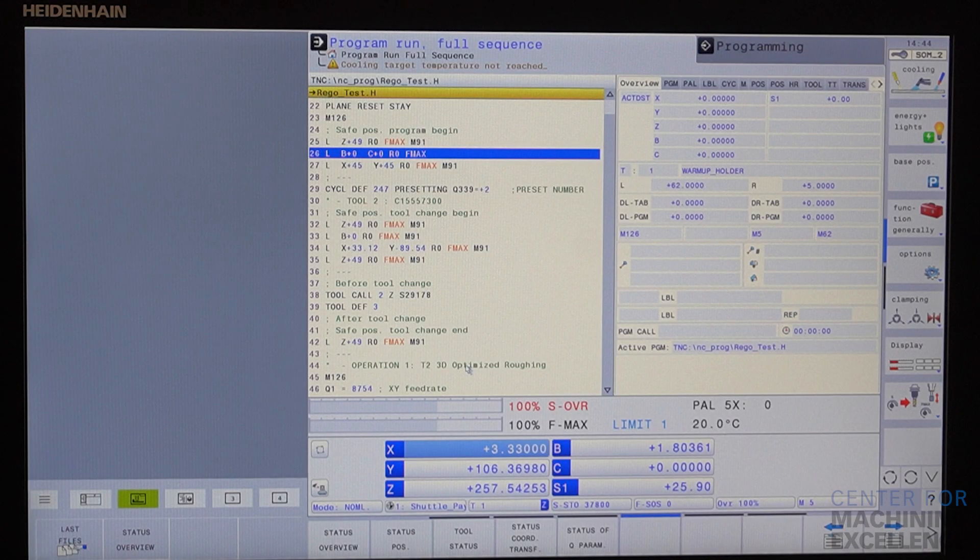When I say Klartext programming, what I mean is the way you write your code on this Heidenhain control is more of a conversation. So if you look on the screen, you can see setting the plane, resetting, moving to a safe position. When you type in a line, the control just asks you what you want to do next. It creates a nice blend from traditional conversational controls to truly longhand G-code, giving you so many more possibilities when working with a five-axis machine — and that's what makes the Heidenhain TNC 640 so powerful.